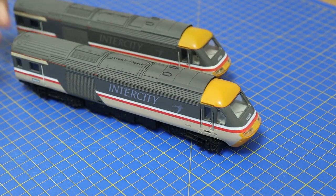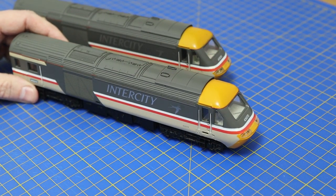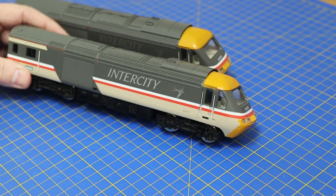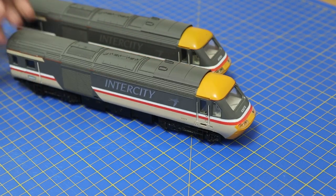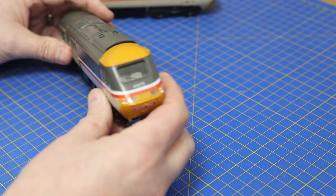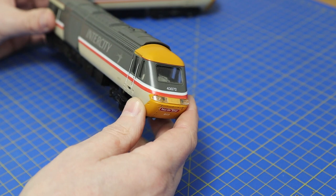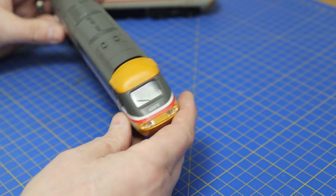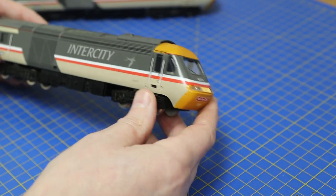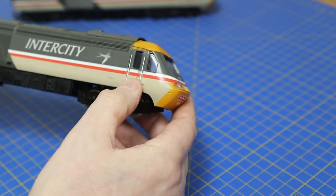They're not really being rescued — we're just going to weather them up to make them look more in-service. There are quite a few images of these around; some look absolutely pristine, some are really mucky. We're going to go middle ground, but the roof will get its coat of soot.